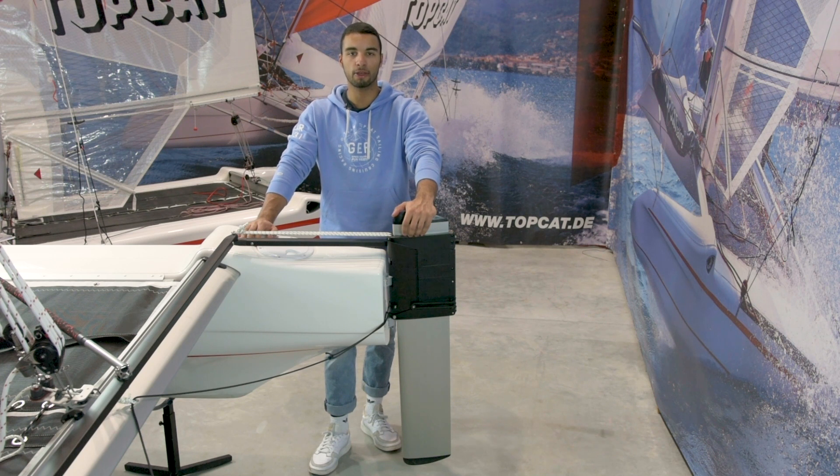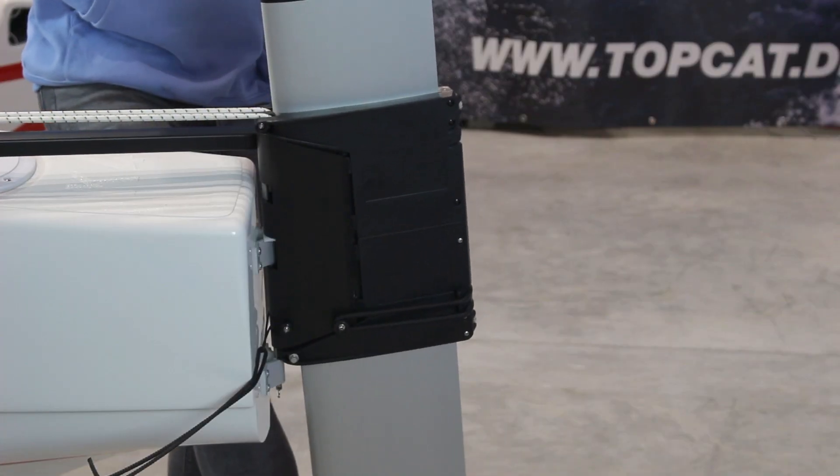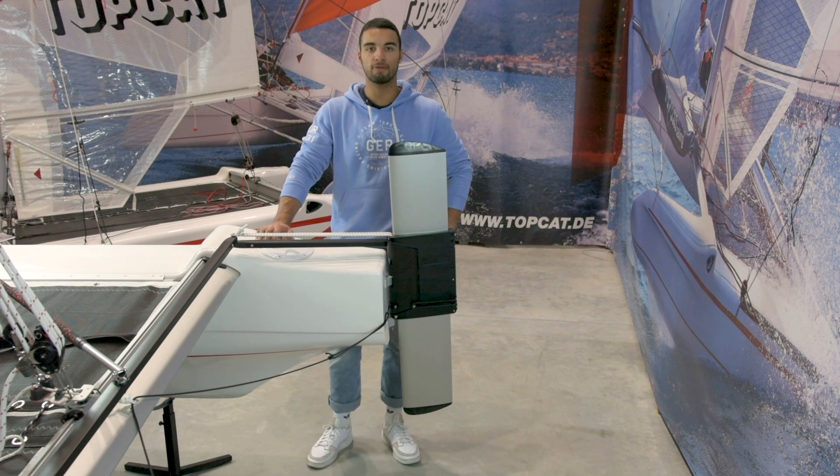The protection against running aground prevents damage to the rudder system by folding the rubber blade backwards. After triggering this protection, make sure that the rudder box is closed again.